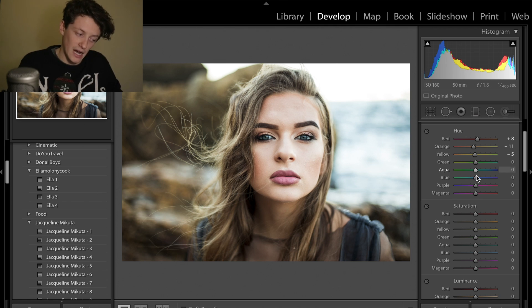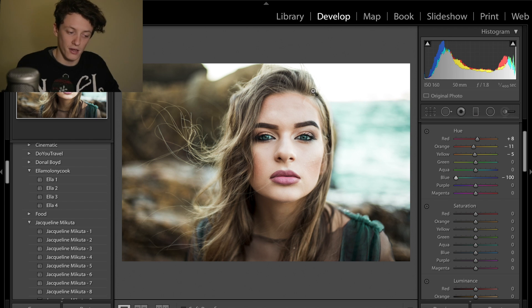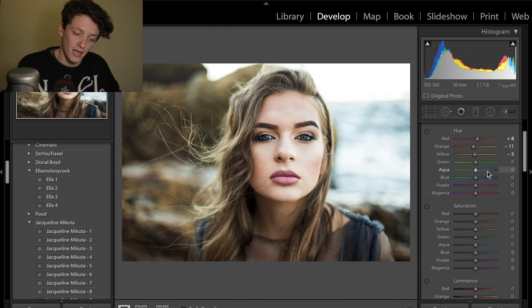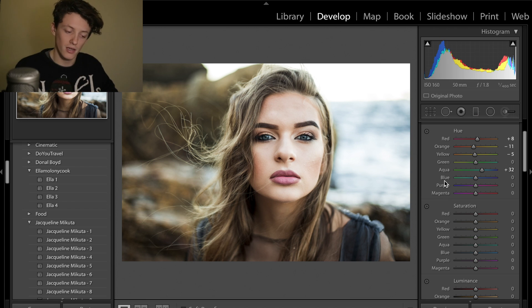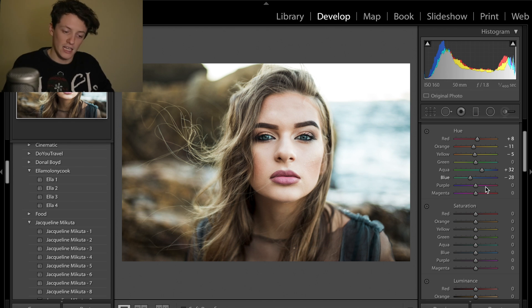We're going to leave greens at zero, but the aquas and blues is where we'll spend a lot of time. Her blues aren't a specific natural blue — they're very slightly teal. To make a teal colour, I put the aquas slider up to plus 30 or 40, and then drag the blue slider to the left — to about minus 27 or minus 30. The aquas slider dragging to the right counteracts going too far with the blues. If you drop the aquas as well it goes incredibly green, so we leave the aquas where they are. Purples and magentas we'll leave alone.